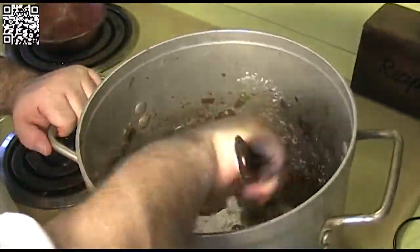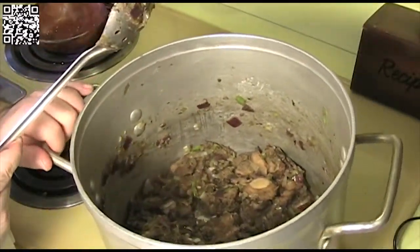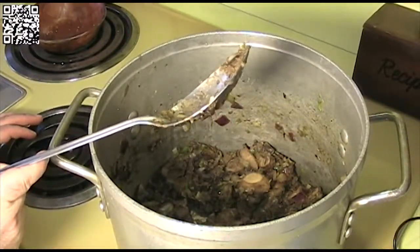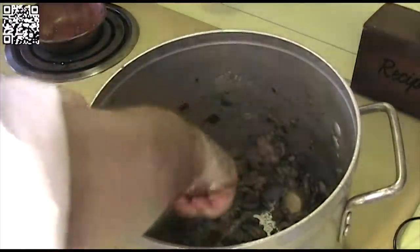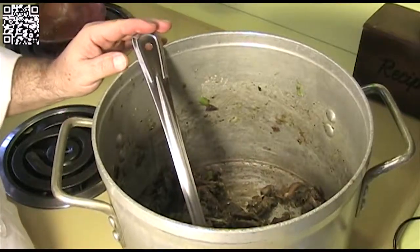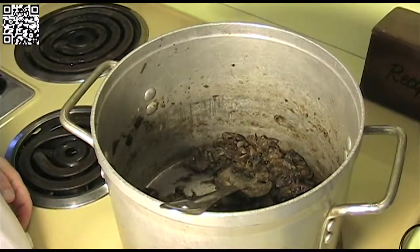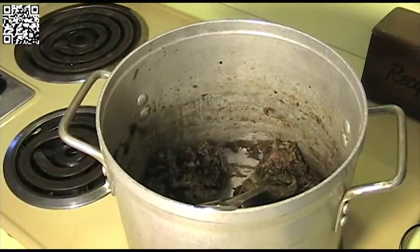Now that the soy sauce is reduced, go ahead and add your 6 tablespoons of flour. Stir it in really well so there are no lumps. Let this cook on low to medium-low heat for about 10 minutes, stirring occasionally. This will cook out the starchy flavor from the flour. Also, while the flour is cooking, go ahead and turn your oven on to 350 degrees to preheat.